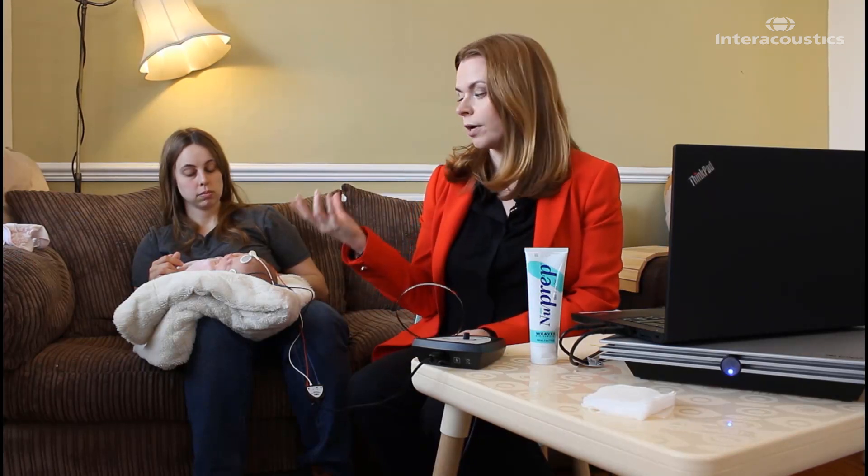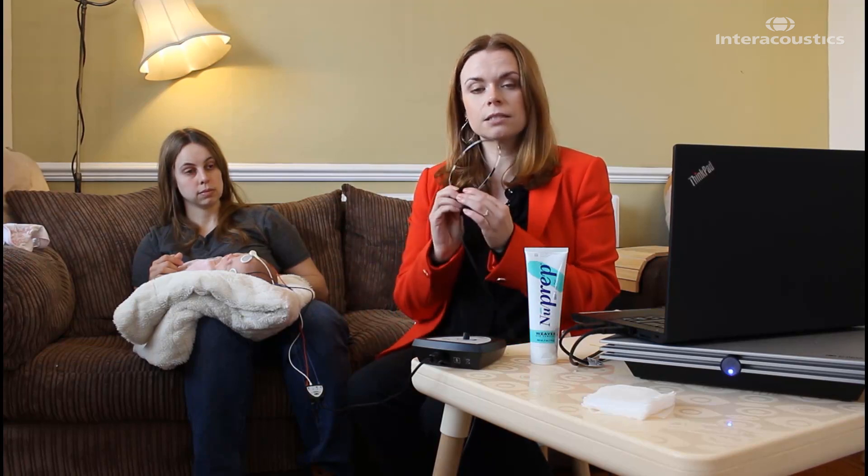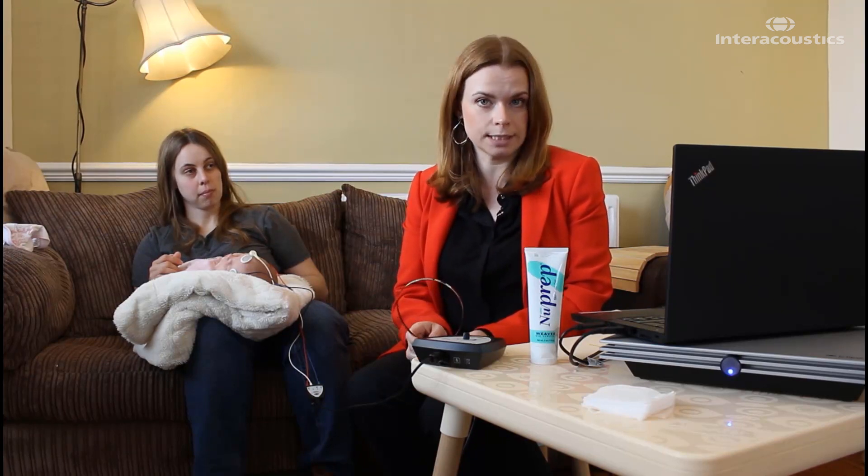The reason that bone conduction testing is so important is just like in adults' pure tone audiometry — if we present the sound for an ABR test via headphones or insert earphones (air conduction) and there's a hearing loss, we don't know the nature of that hearing loss. We don't know if it's a conductive hearing loss, if there's a mixed component, or if it's a sensorineural hearing loss. It is only by performing bone conduction that we can confirm exactly what the underlying hearing actually is.